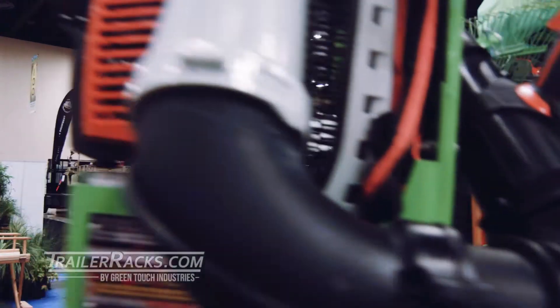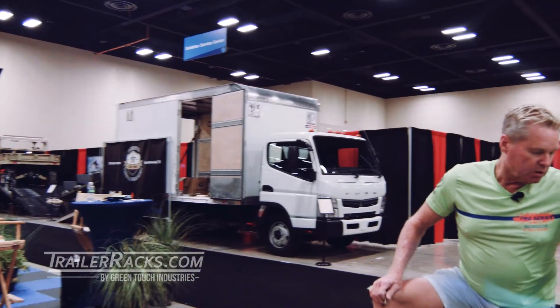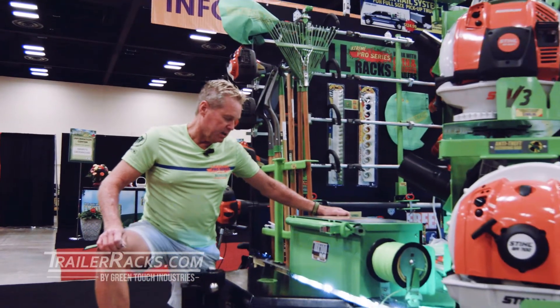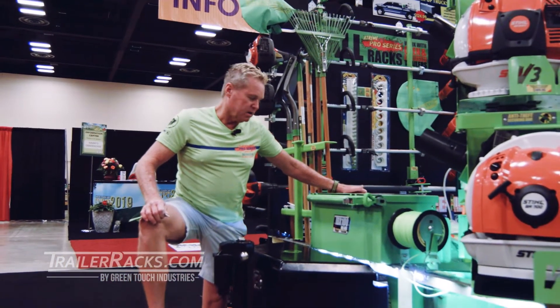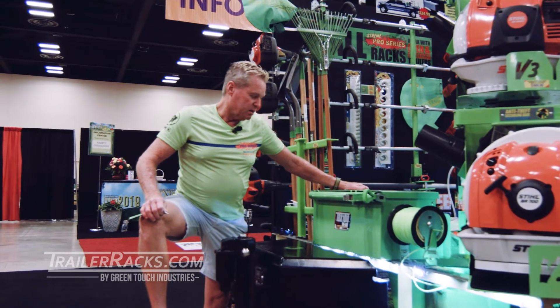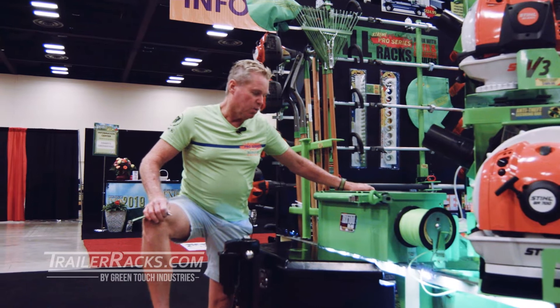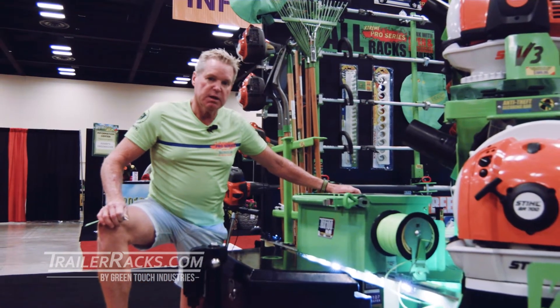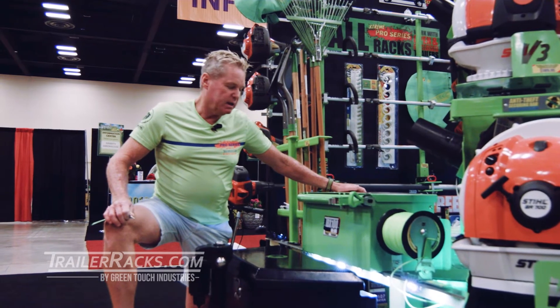We just looked at the TBX100 multi-uni box and we think you're going to like it because it's very handy. You can hold a lot of things in there like blades, mower blades, edger blades, weed eater line, tools — just anything you want to secure and have available on your trailer. Thanks for watching and we'll see you next time.